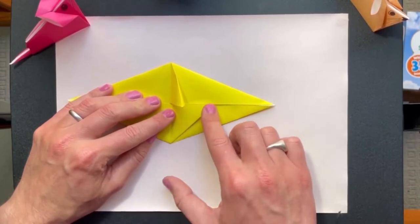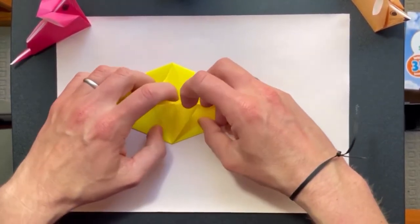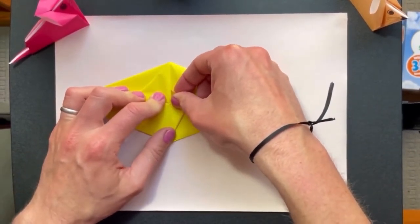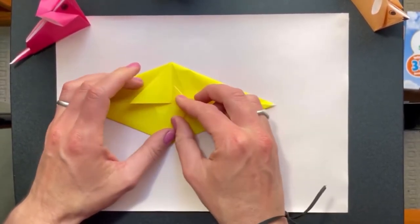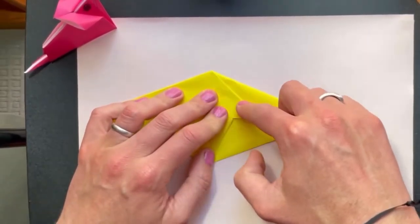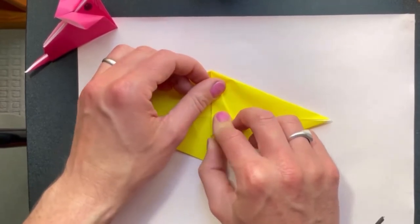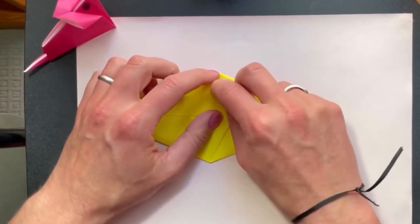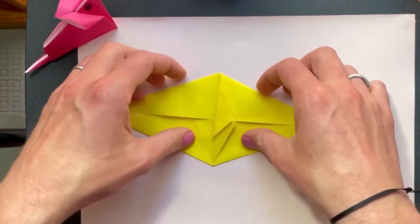We're going to fold this edge into this middle line. So it's up and up — and there we go. This becomes one of the ears. We're going to do the same on the other side: fold this edge in to that middle line like that, and that will become another ear. Now turn the whole thing over.